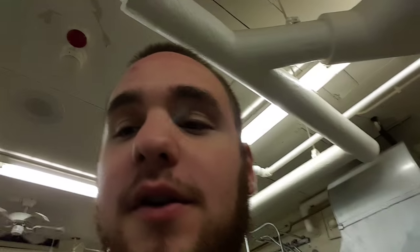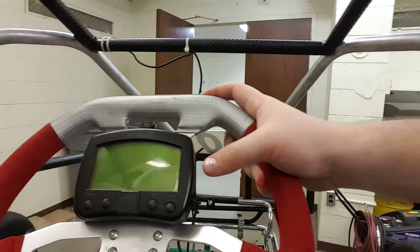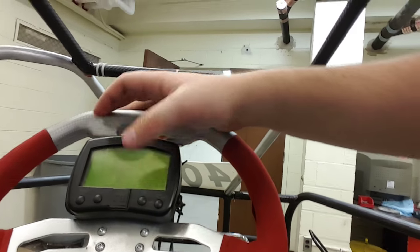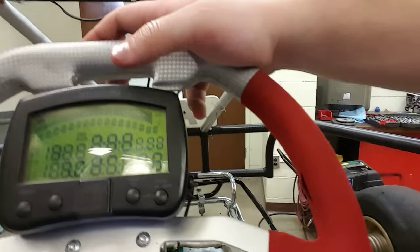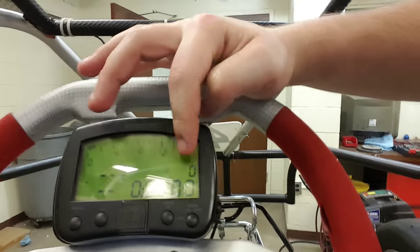In my last video on the clutch, I talked about a certain thing you needed to turn on to see the RPM — and that is this thing right here. To turn it on, you just do this and it'll boot up. This shows your RPM and your lap times, all of that.